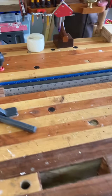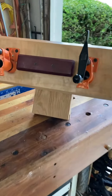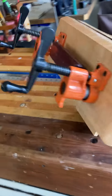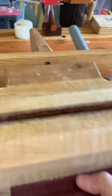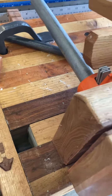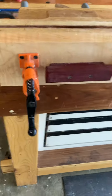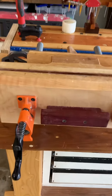But it doesn't hold small parts, so I built a Moxon vise with a couple of bar clamps that fits in the slot for the tail vise, and this works like a champ.